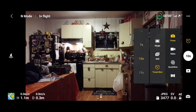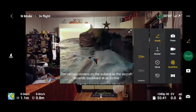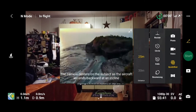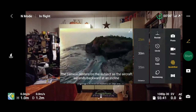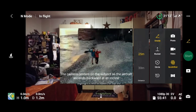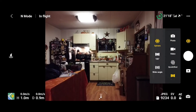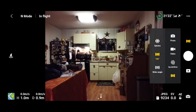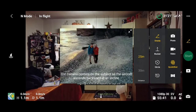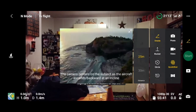As you can hear, it's nice and quiet. Going into quick shots, you can see you have droney, rocket, circle, helix, and boomerang, and you can set your distances with each quick shot. For panorama, you can do a sphere, 180, and wide angle. So there are your quick shots and panorama options — I'll go ahead and land.